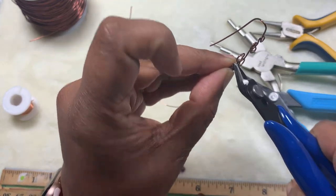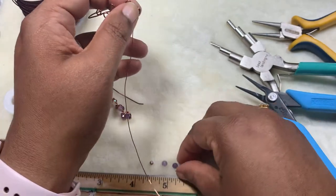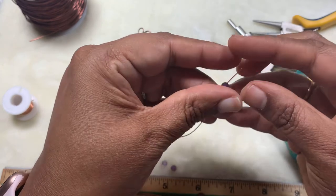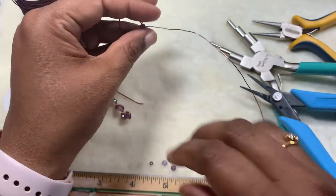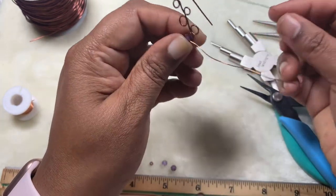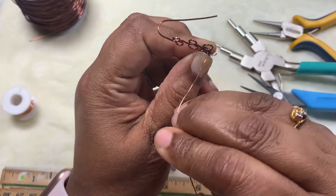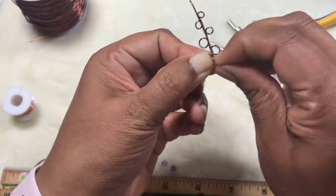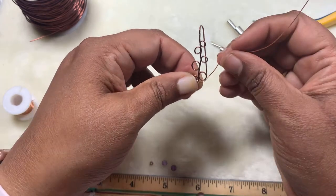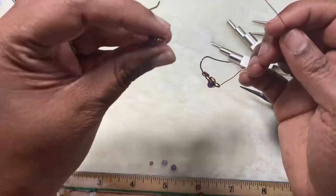Snip off the excess wire, then take your amethyst bead — any four millimeter bead will work. I'm using the Bargain Bead Box four millimeter amethyst. I'm just placing it in the round, then going ahead and securing it to the other end by inserting the wire into the loop. Make sure your wire is not tangled, and I have secured it. Then I'm going to bring the wire back to the next loop.